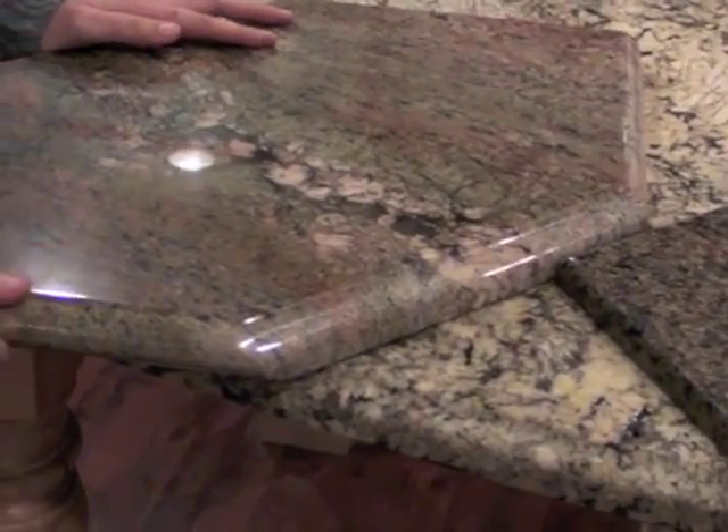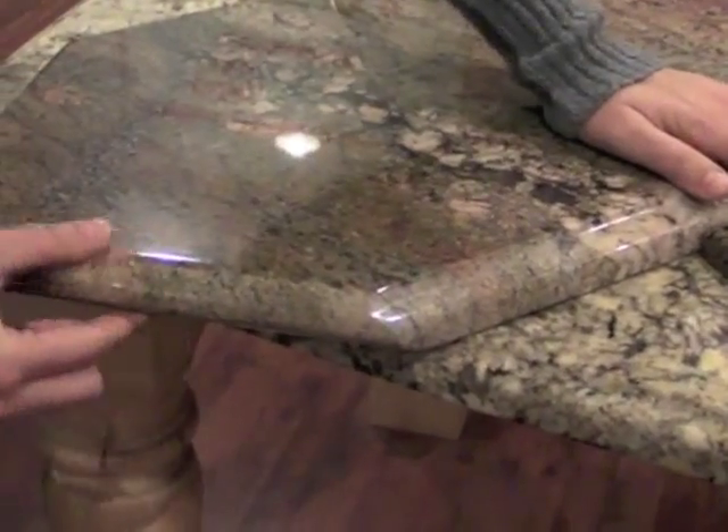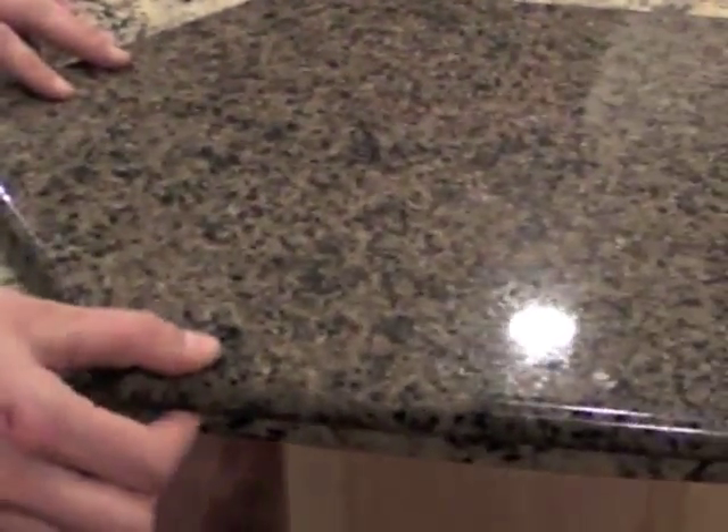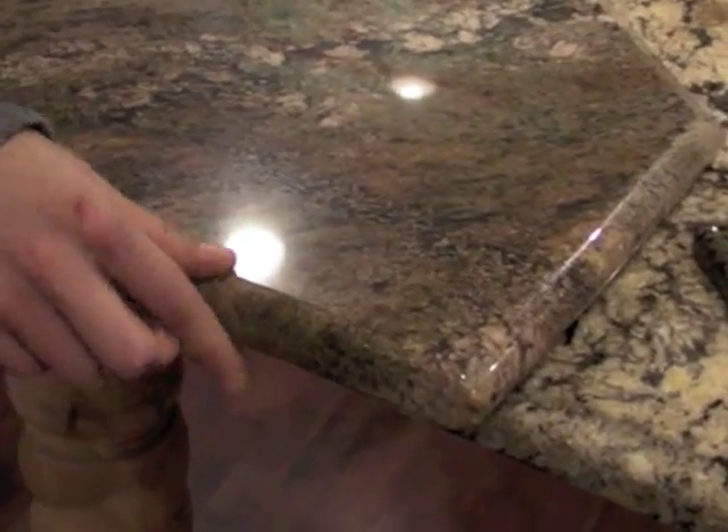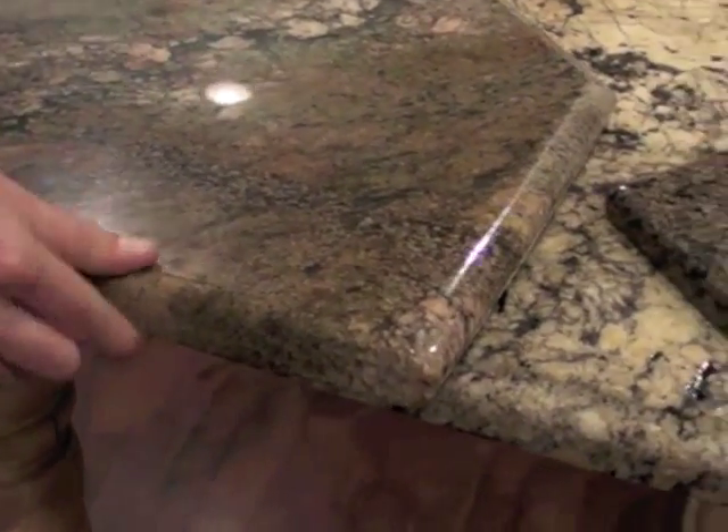Here you have a full bullnose on a 3cm. Here you have a full bullnose on a 2cm. Here you have an eased edge, or a 3 eighths round over, on a 3cm.